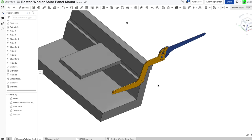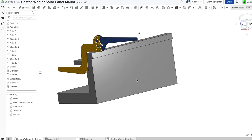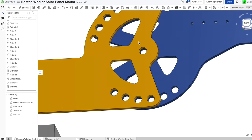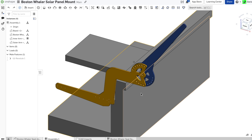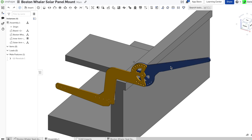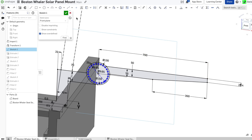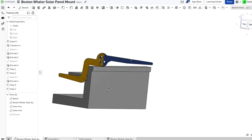Step one was to design the solar panel pivot mounts in Onshape. Onshape is a cloud-native CAD program, which makes sharing files and collaborating with others super easy. So if anyone out there has an old Boston Whaler and wants to mount big pivoting things on the sides, just click on the link in the description and you'll have access to all these designs. You can even go in and change all the core dimensions to make it suit your needs.